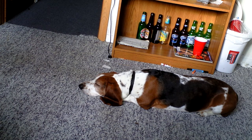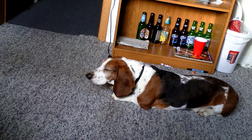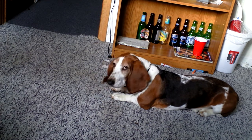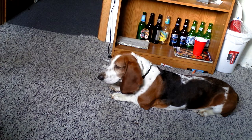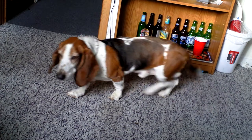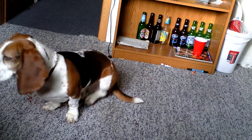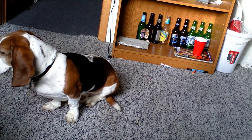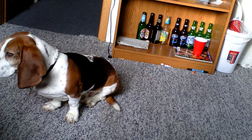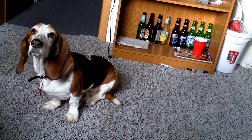G, stay! G, sit down, stay. Hey! Yay, we got a real picture!